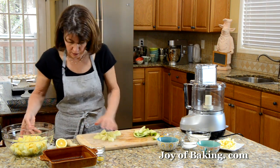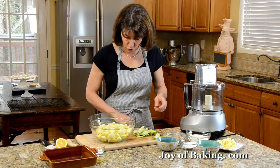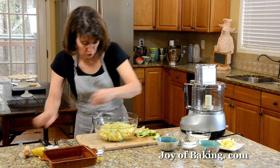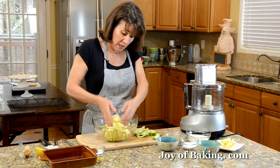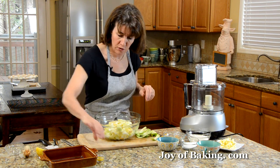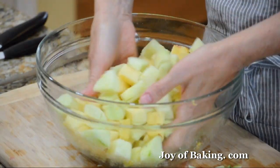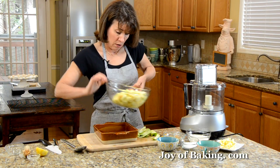I've already peeled and cut most of them. To prevent them from turning brown, just squeeze the juice of half a lemon over the top and toss. That way they won't turn brown while we make the topping. Add 3 tablespoons of white granulated sugar — about 40 grams. You can vary the amount depending on how tart or sweet your apples are. Also add about 1 teaspoon of grated lemon zest, which is the outer yellow skin of the lemon. Toss that, then pour it into your pie pan.